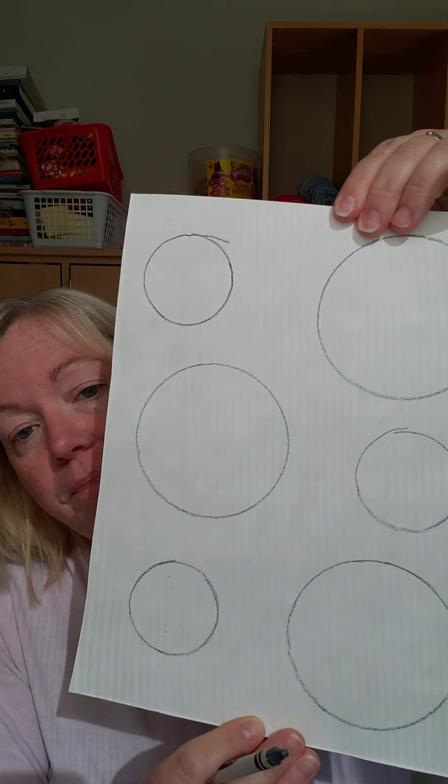I'm gonna start off by tracing some circles — I already did a couple, I'm gonna trace a couple more. I'm using a container to trace with a gray crayon on my paper. For the smaller fish I'm just using this little cup, tracing the bottom. You're gonna need three big circles and three smaller circles.